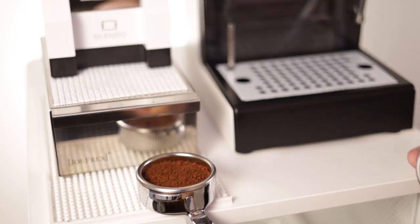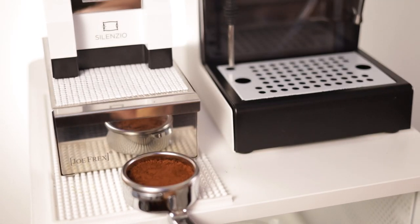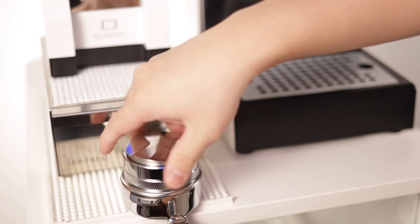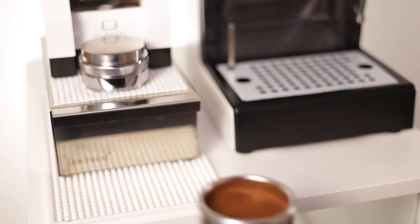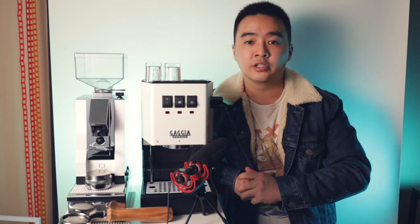The tamper and distributor combo of choice is this silver one I found on Amazon that combines the two functions for $40. I did find an all-white one but it was pretty pricey at $200. You could pick that one up to better match the aesthetic and it probably functions a little better, but I think the silver color works here too.